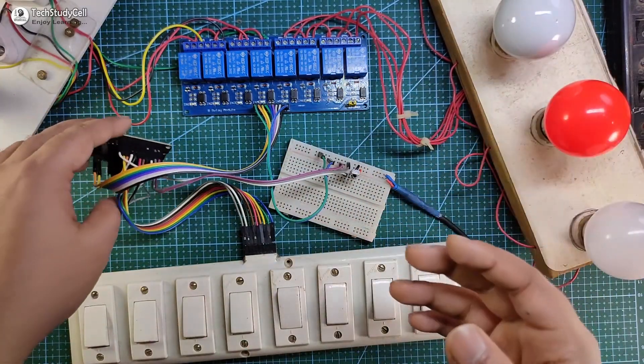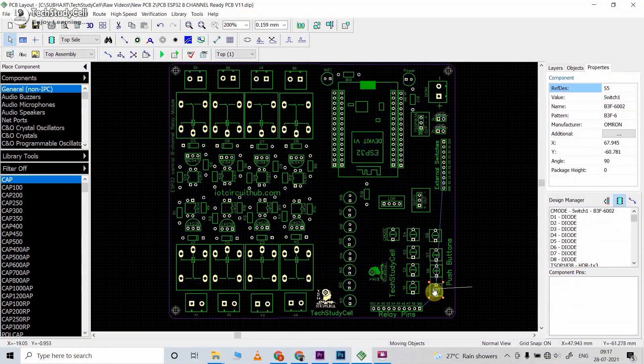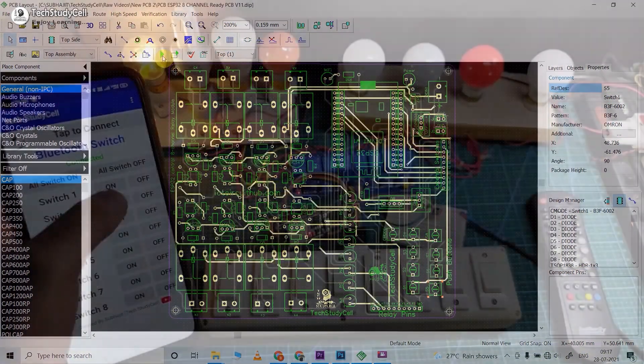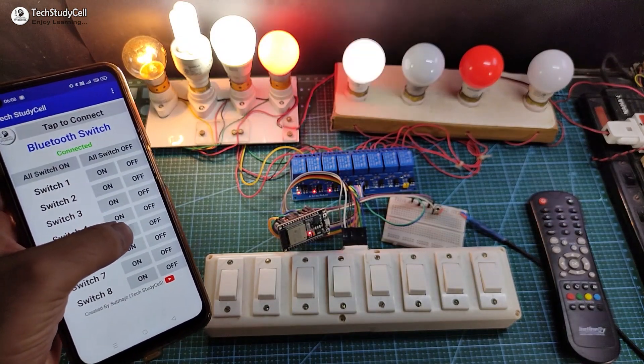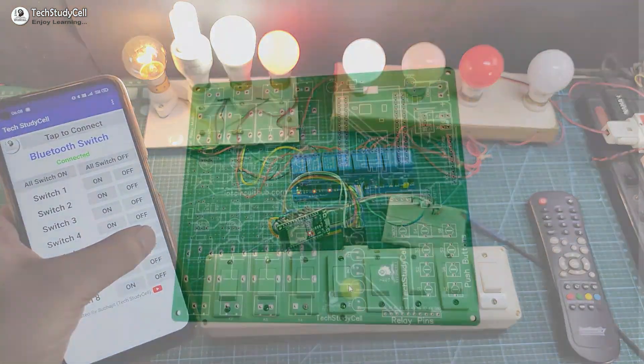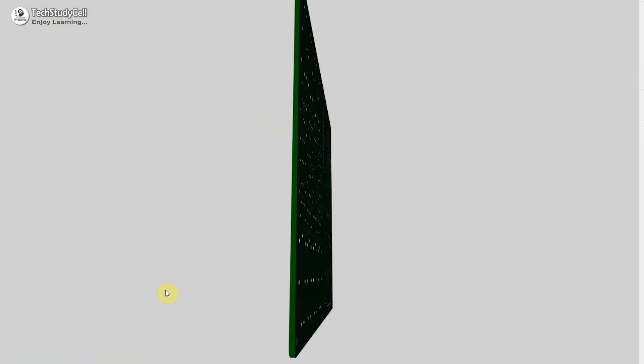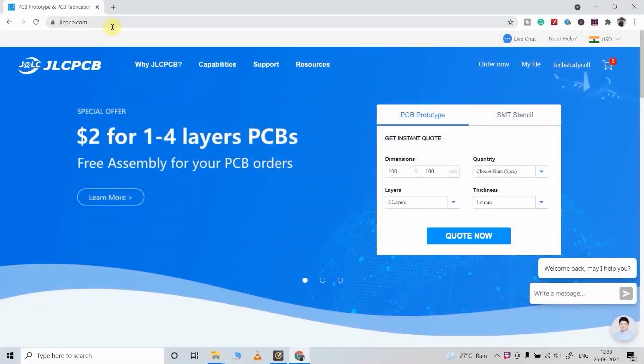As you can see there are a lot of connections, so to make the circuit compact I have designed a PCB for this project. But as I said you can also make this project without using any custom designed PCB. Still, if you want to get this custom designed PCB then download the Gerber file from the video description and order it from JLCPCB.